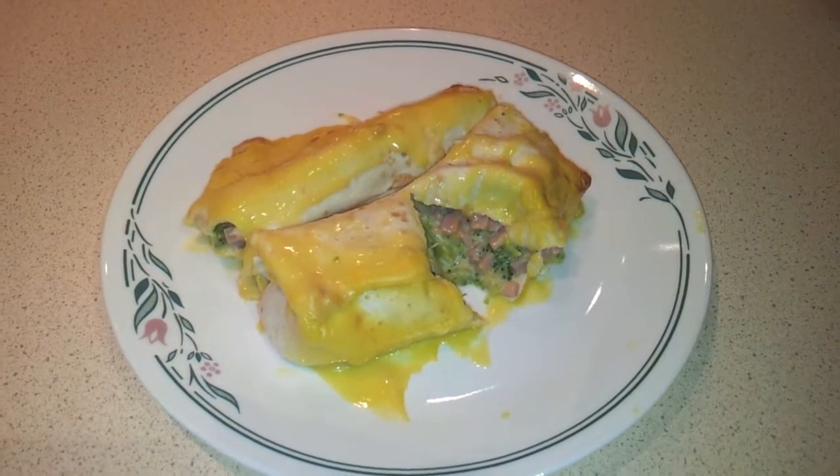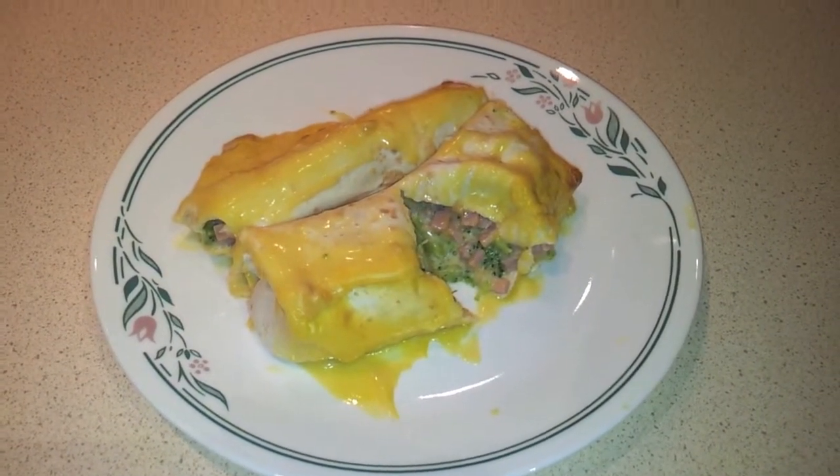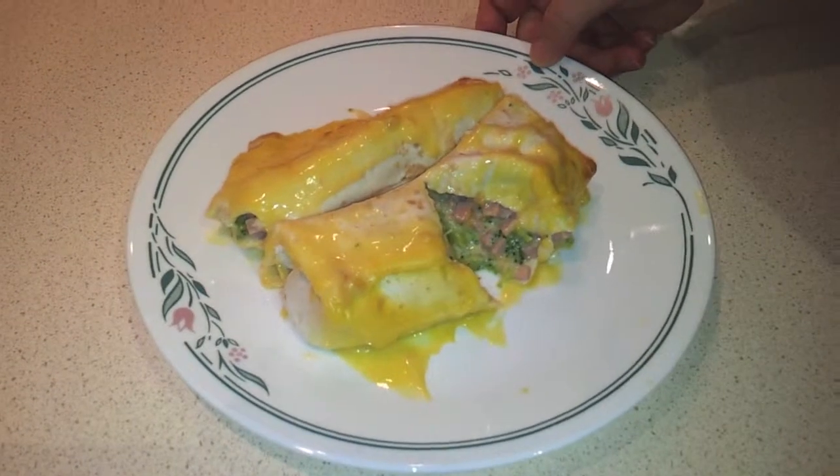Today I'm going to show you how to make some ham, broccoli and cheese roll-ups using tortillas. They're really easy to make and really good.